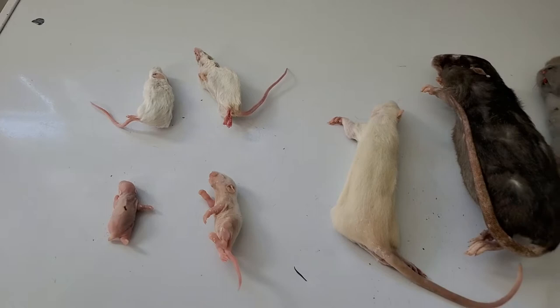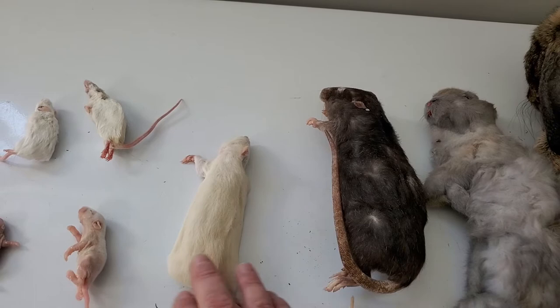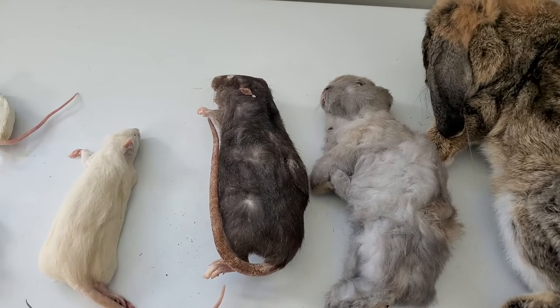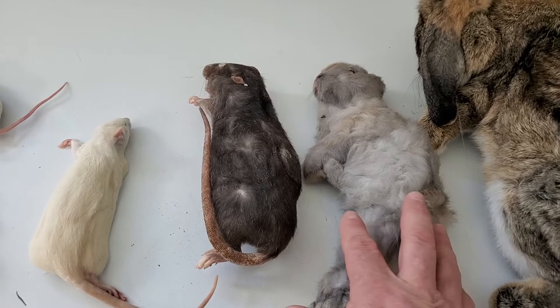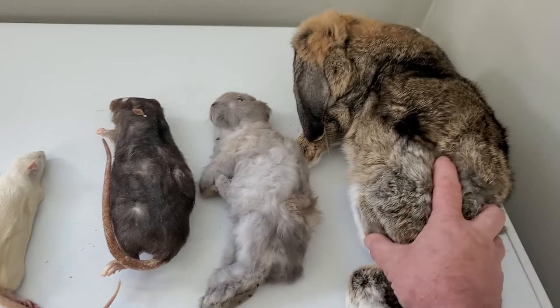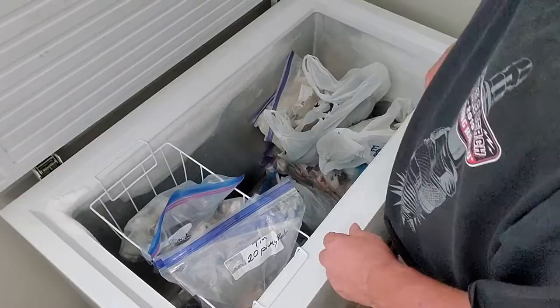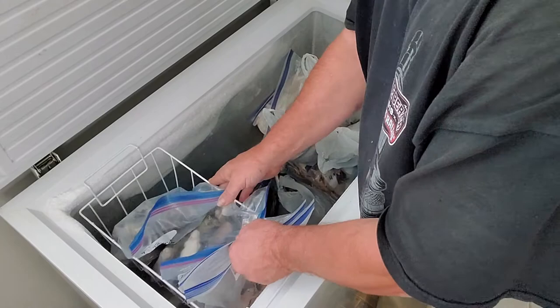I've got the medium rats - this is what my adult ball python and my carpet python eat. I've got the large breeder rats here, though I really don't have any animals eating those right now. My boa constrictor is on small rabbits, eating one to two, sometimes three-pound rabbits. And I've got a five-pound rabbit here, which is what my two big retics and my Burmese eat.